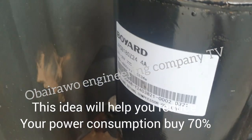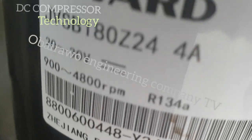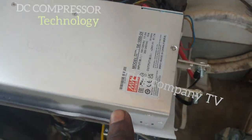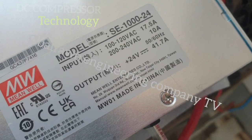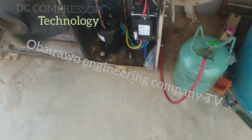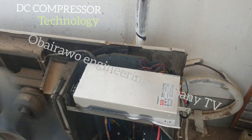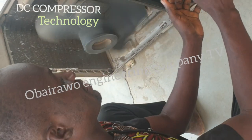This is a 24 volts DC compressor — 20 to 30 volts DC. This is the compressor driver, an AC to DC converter, 220 volts AC to 24 volts DC. This is the outdoor unit. This is a 2 horsepower air conditioner, and we are filling it with gas. We have converted this air condition to use a DC compressor.